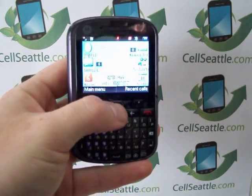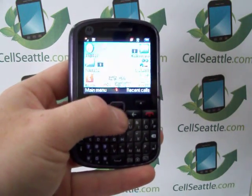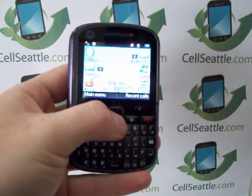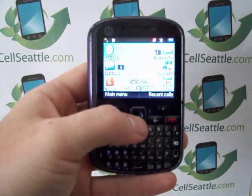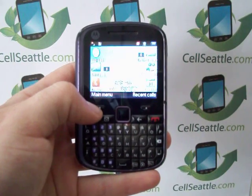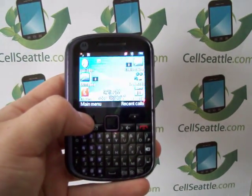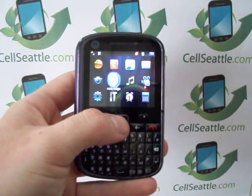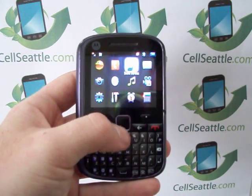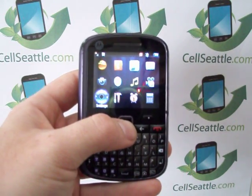This phone has a little trackpad in the center instead of a ball or arrows, so you just scroll your thumb over that to navigate around. The first thing we're going to do is pull up the main menu, which is the left key with one little dot on it underneath the screen. Press that, and we come up with a series of icons. Go down to the bottom left corner where it says Settings.